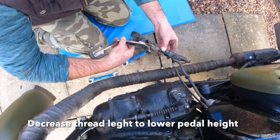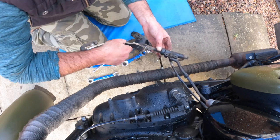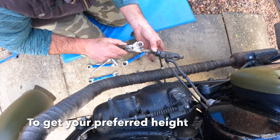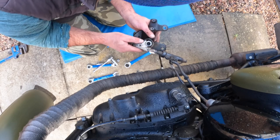Get those two loosened and remove the whole lot. You're left with the master cylinder. I'm screwing it in here — reducing the length actually lowers the pedal. I did it the wrong way the first time we assembled. You'll probably have to do this two or three times until you find the right height.